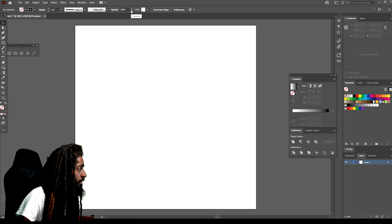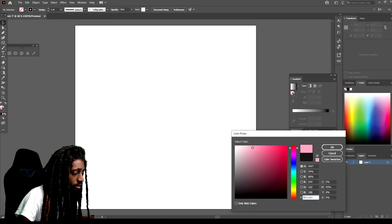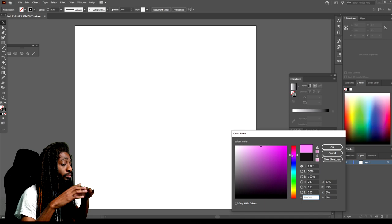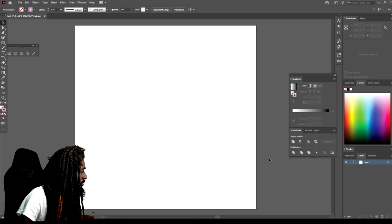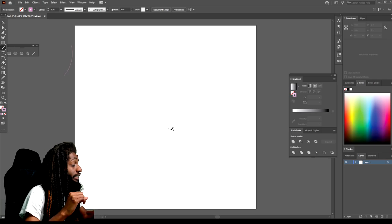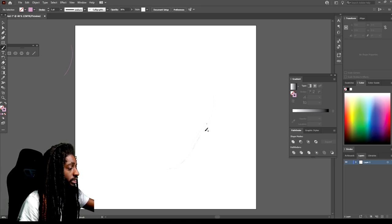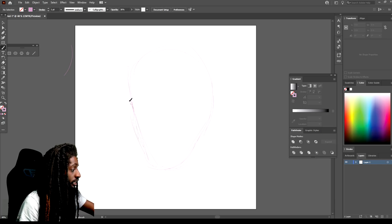First thing you want to do is drop the opacity down and change your color to a bright color — it can be any color, just make sure it's bright. We're gonna use this as the blueprint. I dropped the opacity down so it'll give me that sketch feel. All you want to do is whatever you think of, just sketch it out. This will make it so that once you start doing sketches before you actually draw, you'll make less mistakes because you planned it out first. That's why it's important to start a drawing off with a sketch.